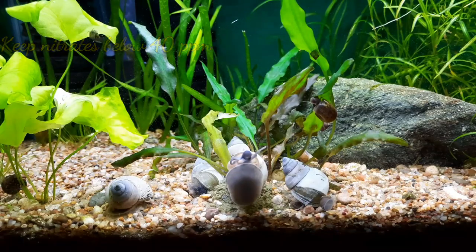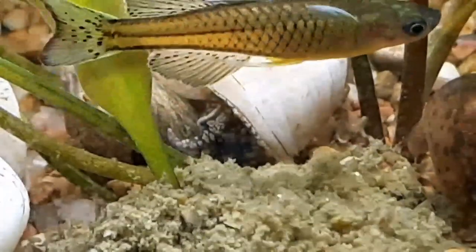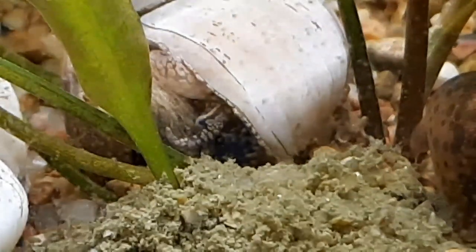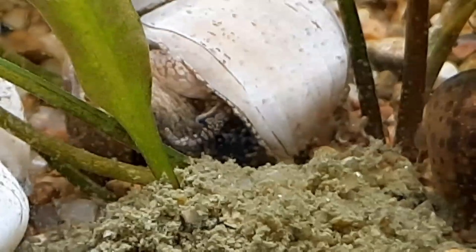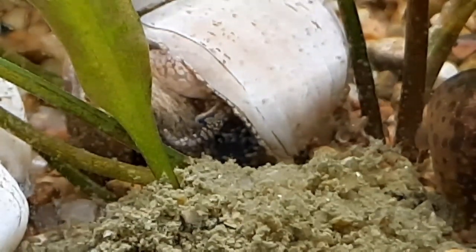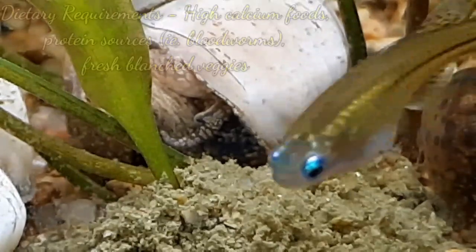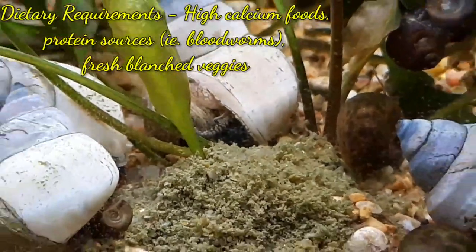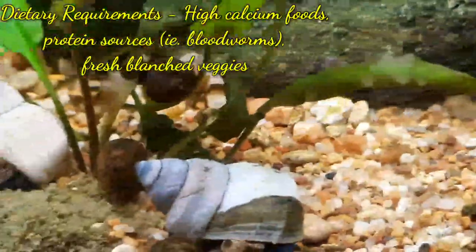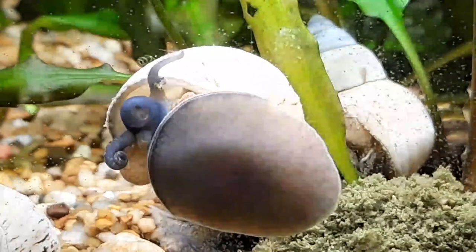They are sensitive to nitrates, so it's best to keep nitrates under 40 parts per million. They are algae-eating omnivores, mostly feeding on detritus in the wild. In the aquarium, they don't remove algae the best, so it is recommended to feed your White Wizards just as you would mystery snails.